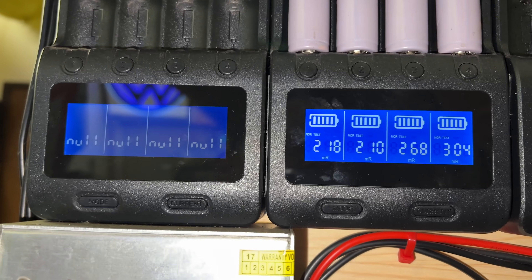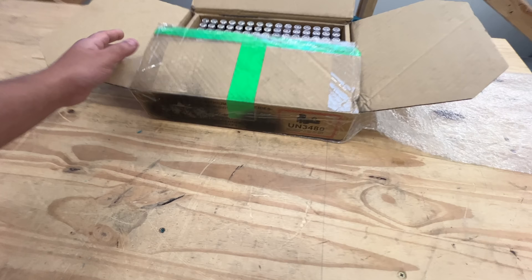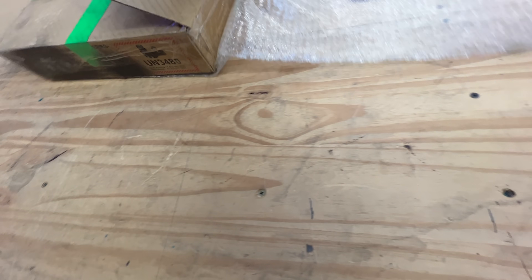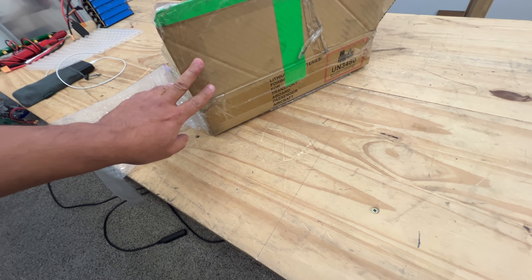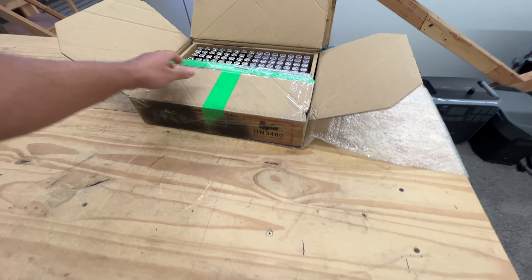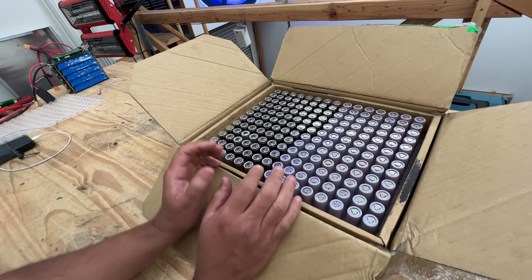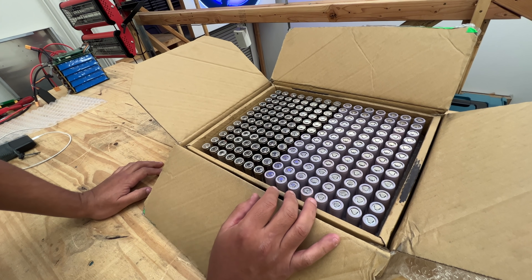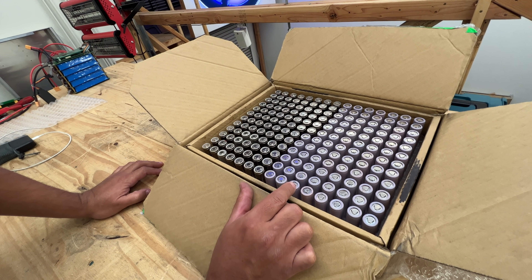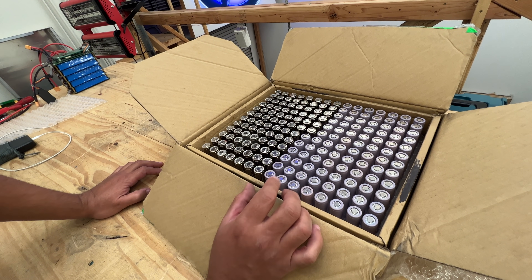Let's talk about these. They come in a generic box for 18650s with some black material. It doesn't say Panasonic, but maybe it wouldn't if they're making them for Tesla — they're not going to brand their boxes. How do we know these are legit Tesla cells? The supplier says they come from a very reputable place with a contract with Tesla, and they're dismantling some of the stuff.